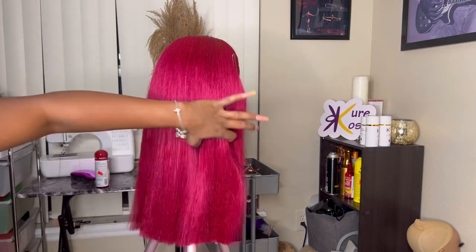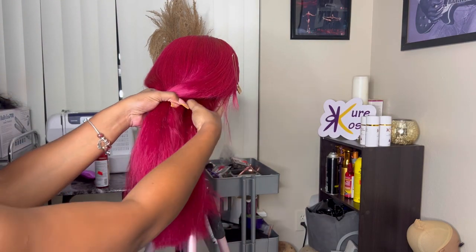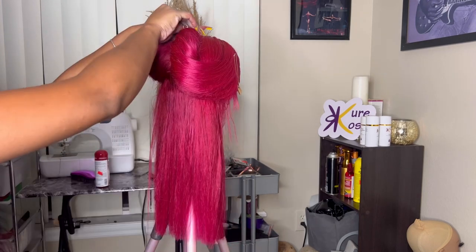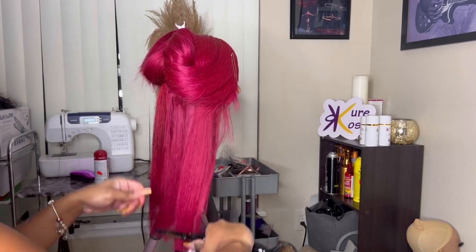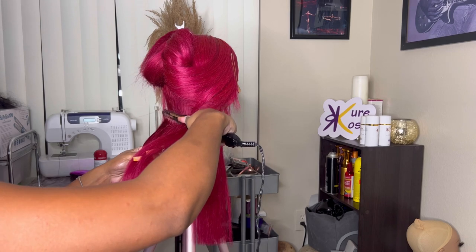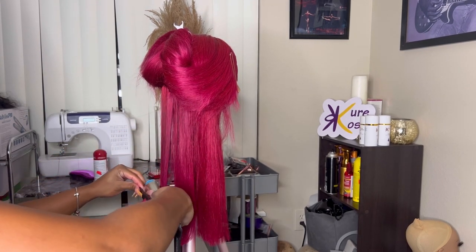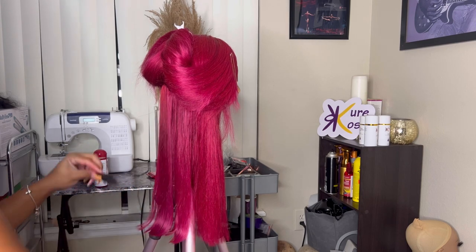We're going to section off the back. The base of the wig was still a bit damp, so I went in with my hot comb to straighten the roots. Then I went in with my Bablyss straightener — also linked in the description box.